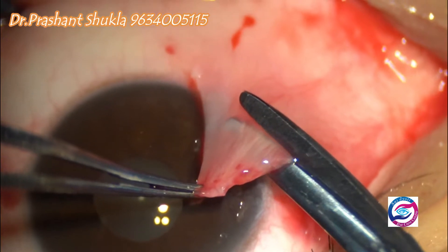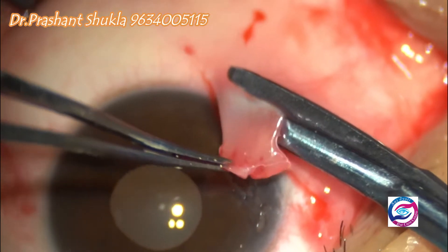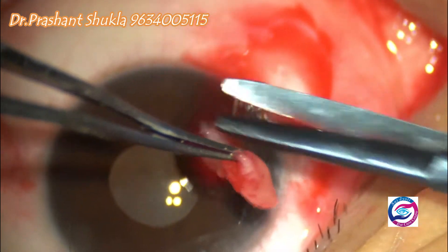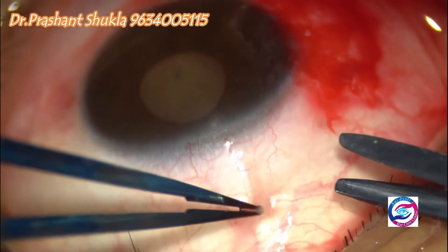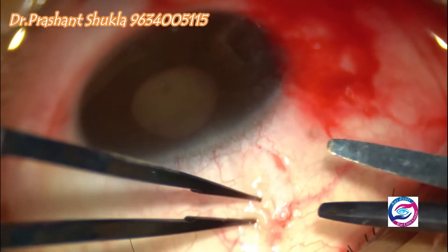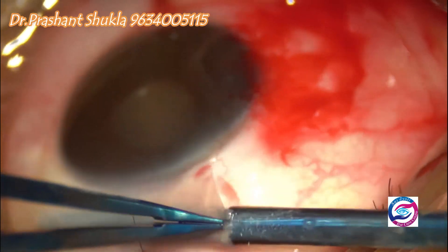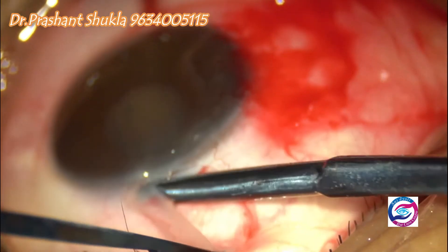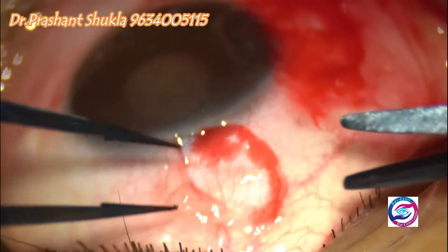Now the head of the pterygium has been cut using conjunctival scissors. The conjunctival graft is now being dissected from the superior limbic conjunctival pivot.